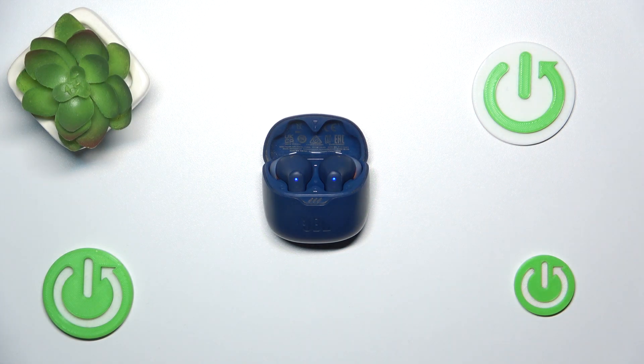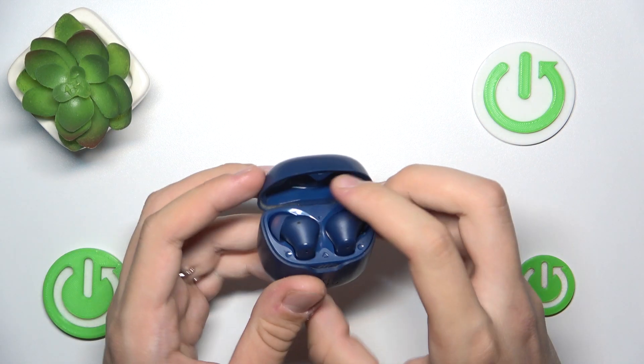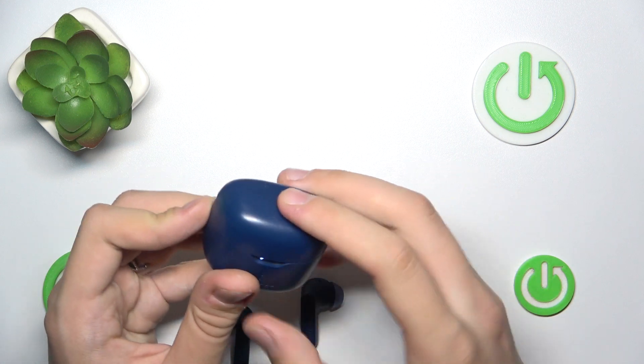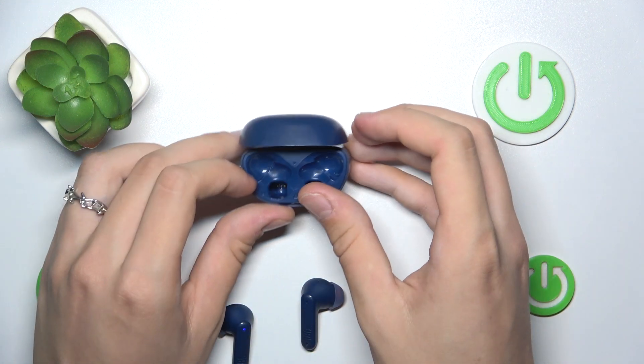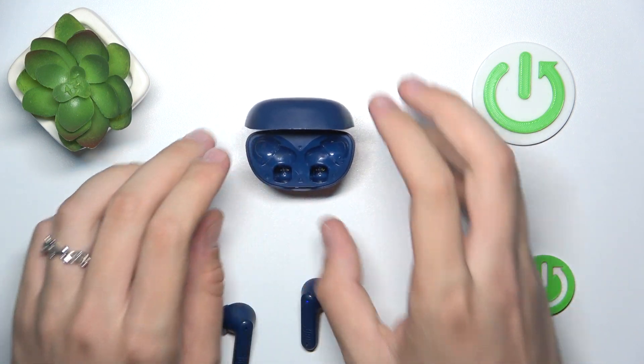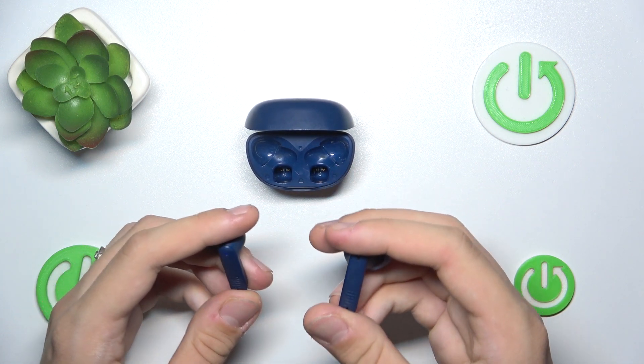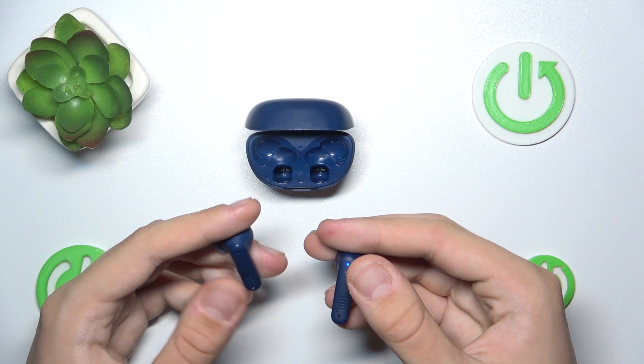To do this, we just have to remove them from our case, just like that. Now we can leave our case open, and we have to double tap our touch panel and hold it for 5 seconds.